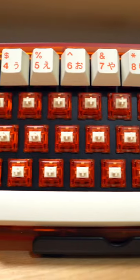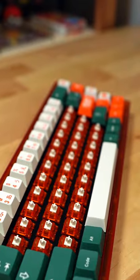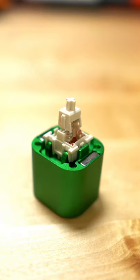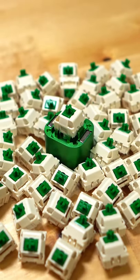This right here is a creamsicle, also known as a frankenswitch, which is basically composed of different parts of different switches. This switch right here takes the stem out of the Novel Key Cream and puts it into a Tangy housing. And that's how you get a creamsicle. But be on the lookout for some grim ones.